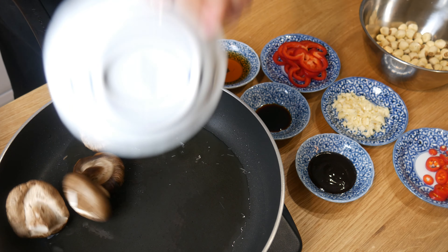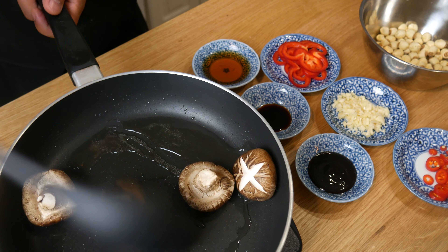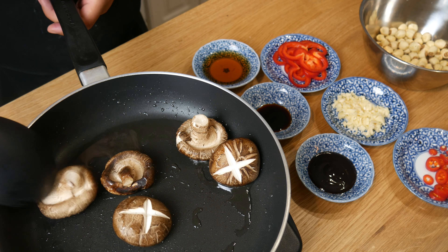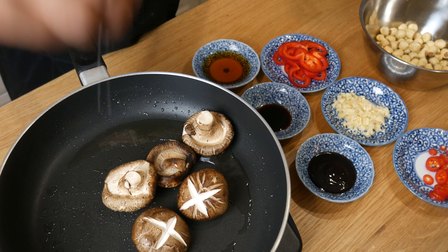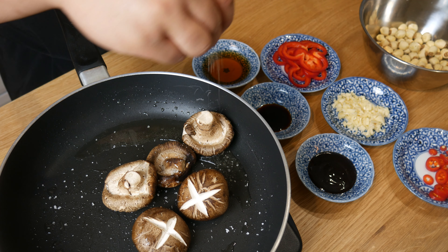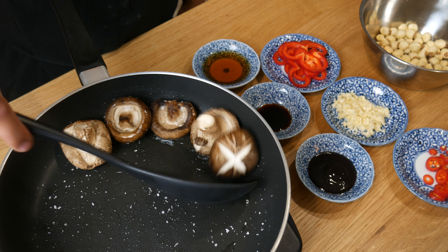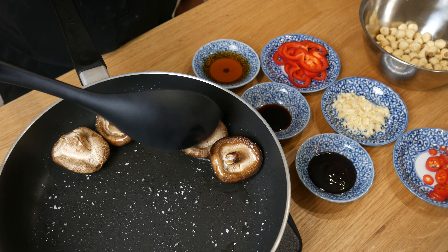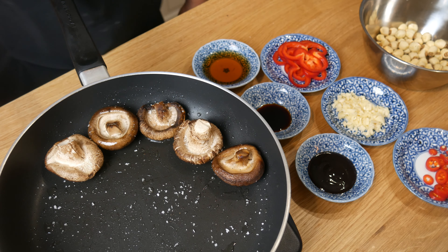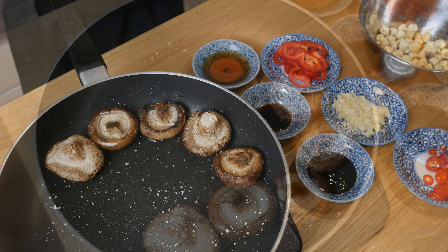In a really hot pan, we're going to drop in our mushrooms. We're going to give it a little stir and then season it with salt and pepper right away. The salt will help extract the liquid out of the mushrooms. We're going to sauté this for about a minute and then flip the mushrooms with the top side down. We will continue to sear this for 2 minutes. The mushrooms take a while to cook, so make sure you take your time with it. We're also going to make sure that we season the bottom part of the mushrooms to extract more liquid.